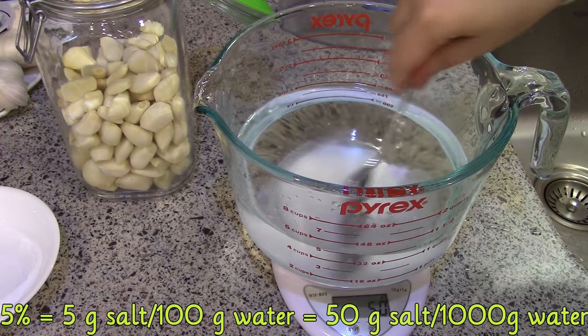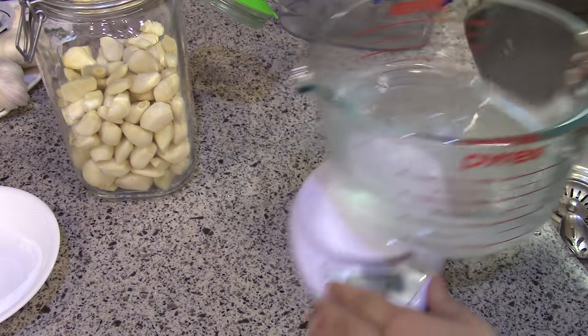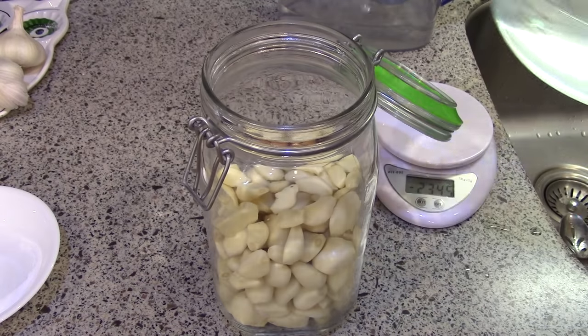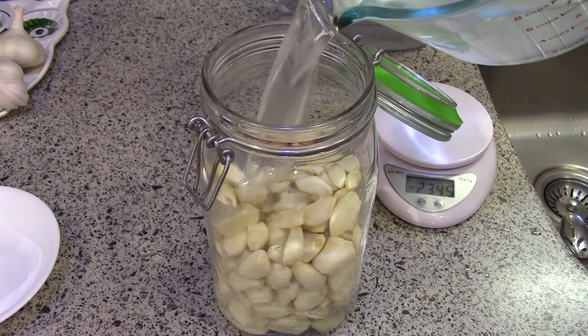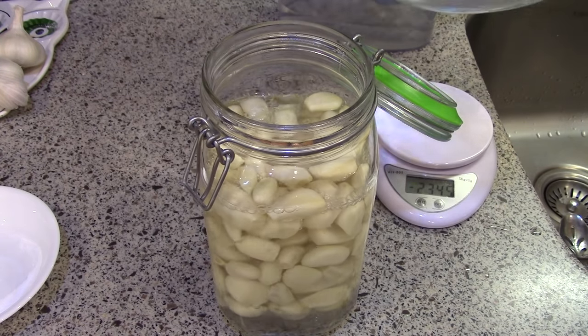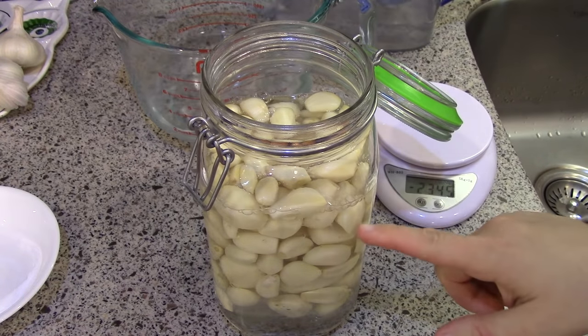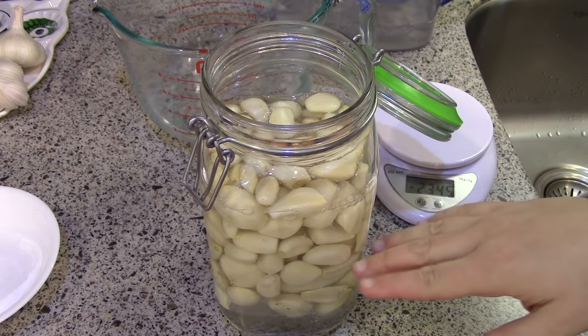Now I'm just going to stir to dissolve that salt in the water. Once the salt is dissolved I'm just going to pour it over my garlic cloves. You want to add enough that it covers the garlic cloves by a few inches. My garlic cloves are floating so I'm going to weigh them down.